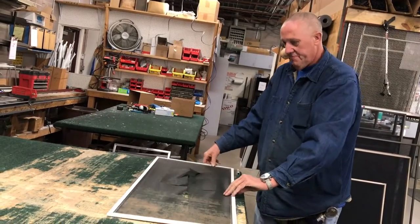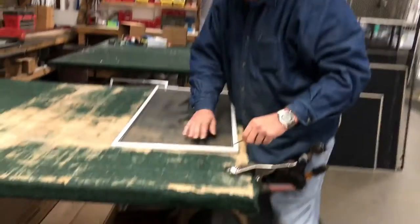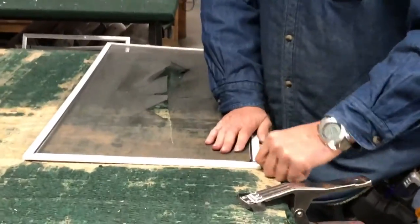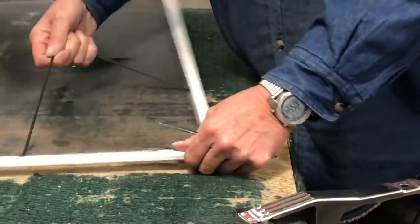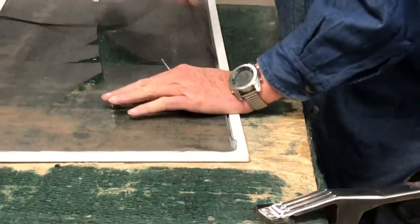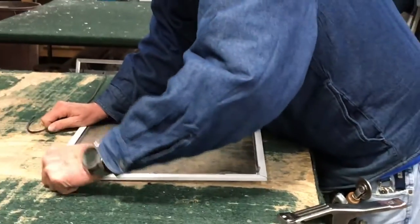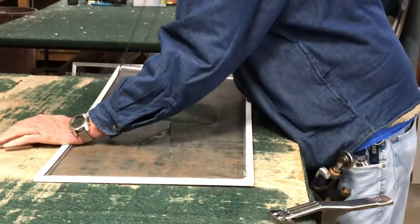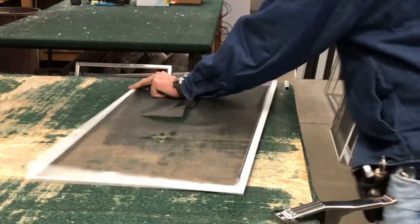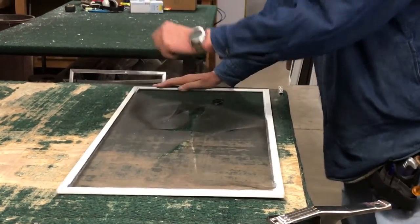The first step, you have to strip the old screen out of it. Just use a sharp tool to really start it in the corner, then you can pull the rubber spline out. Once you get that out, the screen just comes right out.